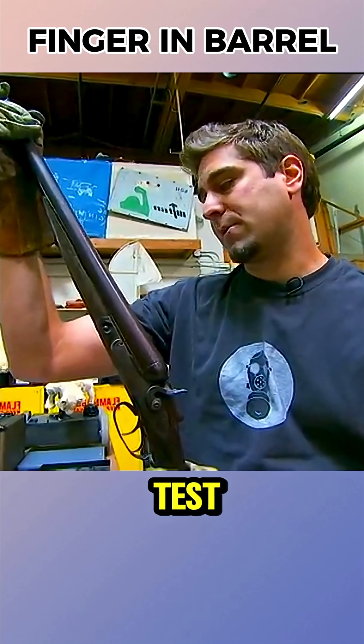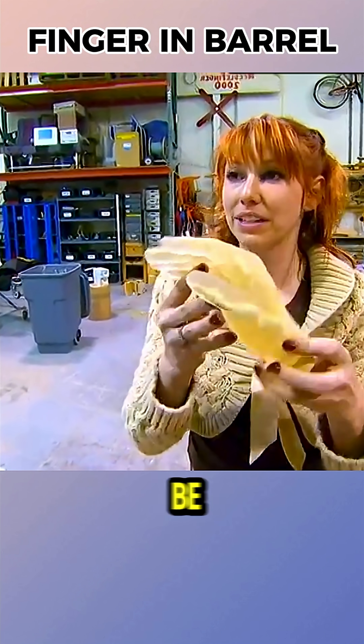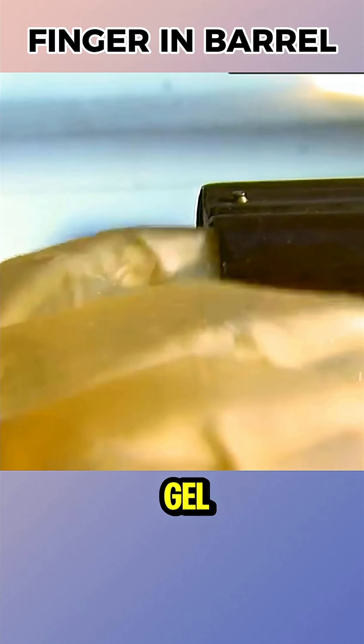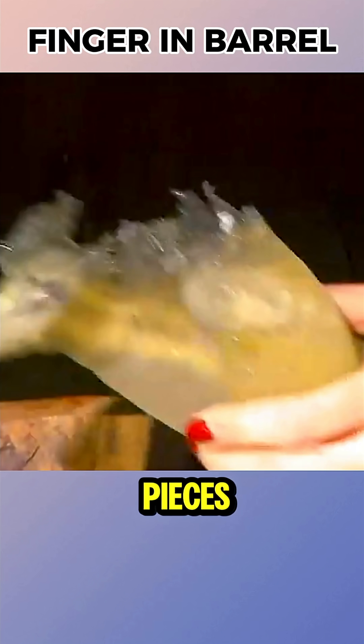The Mythbusters decided to test if this could really happen. In the first trial, since no volunteer could be found, they placed a ballistic gel finger into the barrel. The result? The gun stayed perfectly intact, but the finger was shattered into pieces.